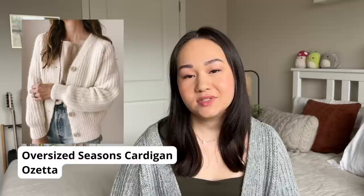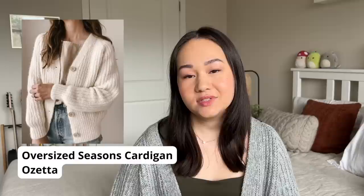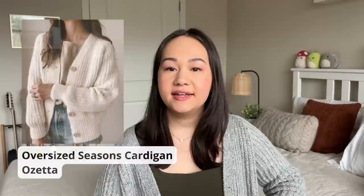I have two finished objects to share with you guys. You'll notice the first one that I'm wearing. This is my Oversized Seasons Cardigan by Ozetta. I am super happy to have finished this — and I might be lying when I say it's a finished object because I have finished all of it except for adding buttons. I just have tassels marking where I'm going to put my buttons. I have not purchased buttons yet, but I have finished knitting and did block this cardigan. It is an all-over half-fisherman's rib raglan cardigan, knit top-down flat. You knit the button band at the same time as the body, so you don't have to go back and do that at the end. It has one-by-one ribbing accents at the cuffs, the button band, and the bottom edge.